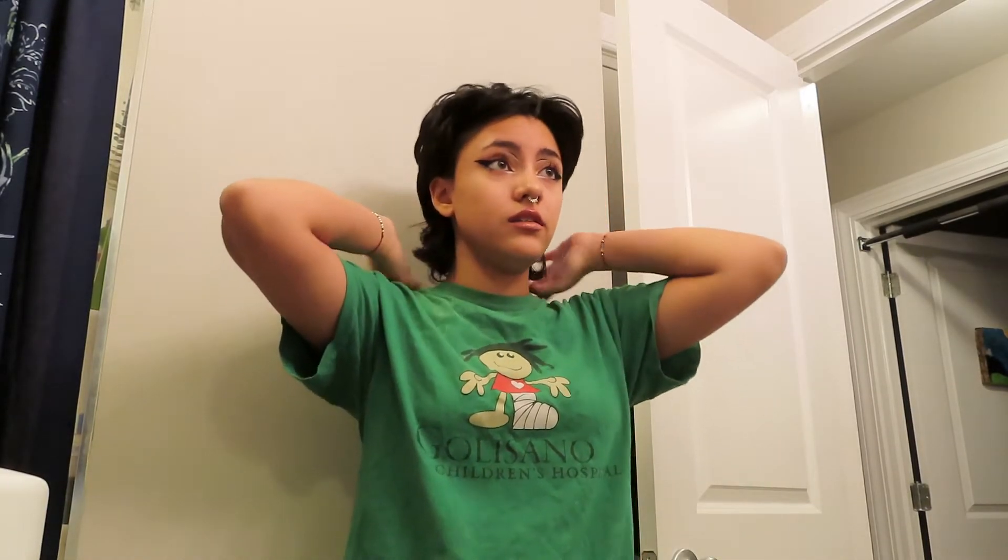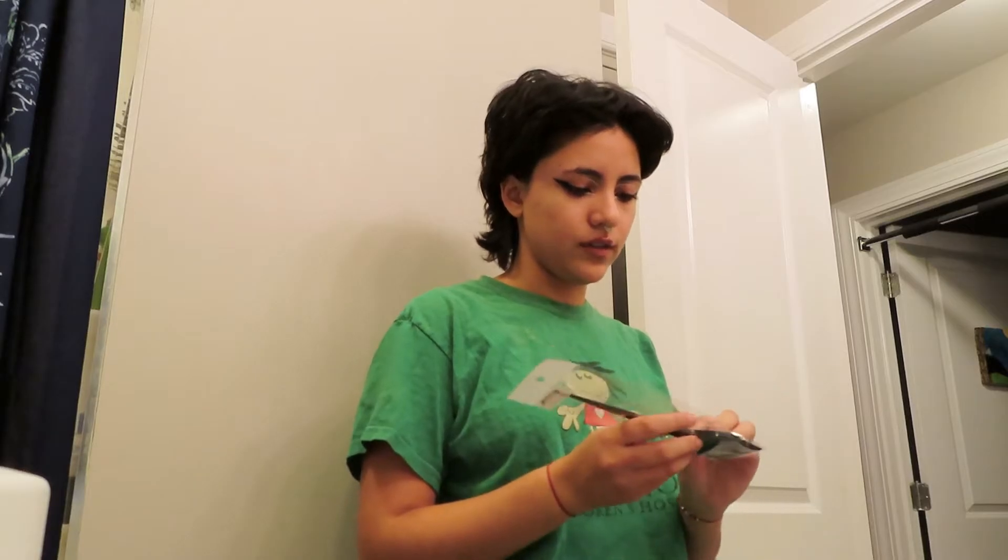I watched Brad Mondo's video on how to bleach your hair today so it wouldn't be a mess. I'm going to section my hair first and start in the back, then mix my bleach. We start from the back, go up, wait about 10 to 15 minutes, then do the roots and leave it on for about 45 minutes. We do not want hot roots in this house.